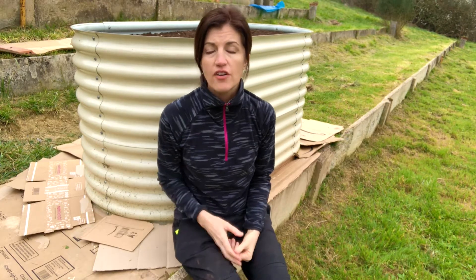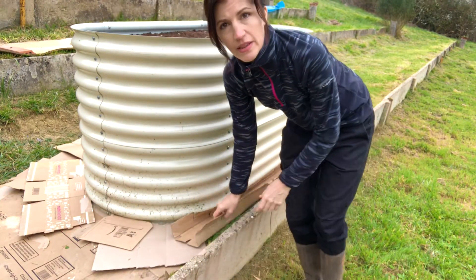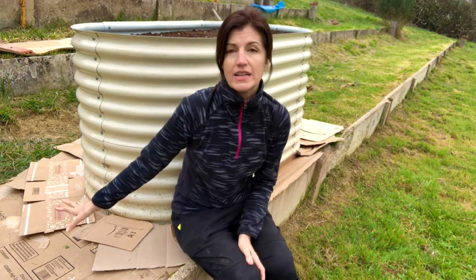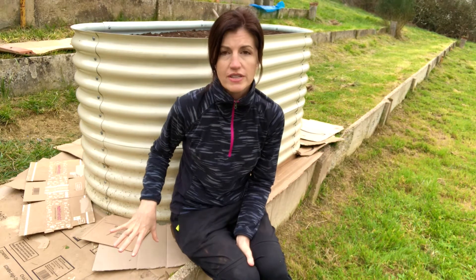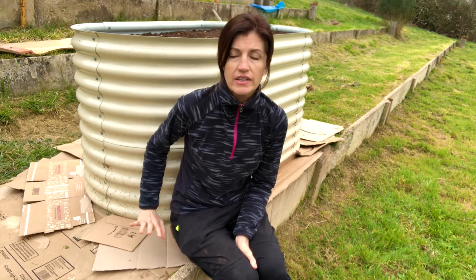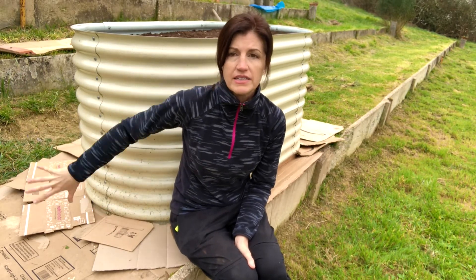Tip number two consists of putting the cardboard around your raised beds, or anywhere that you want to have a walking path in the garden. I started with this raised bed because it's going to be a little difficult to keep the maintenance done here. The cardboard went down in five minutes. I'll put some mulch on it afterwards and this will provide a nice clean area to work. As I get more cardboard, I will continue to expand in this area around it.